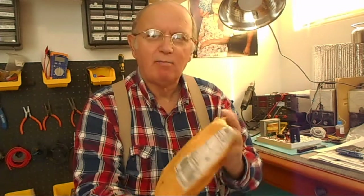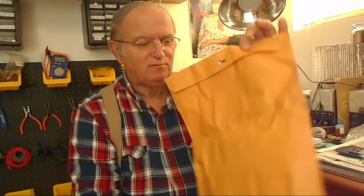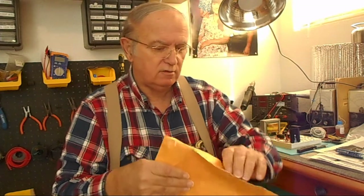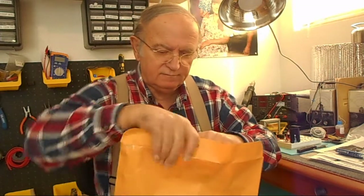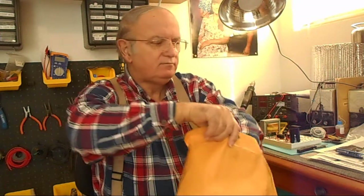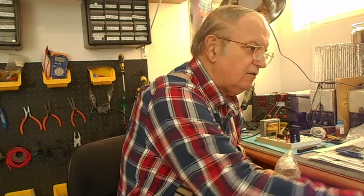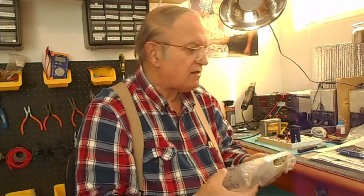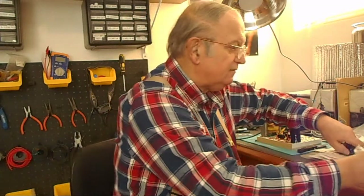It's amazing how people come up with different ways to pack stuff. This came in a big envelope. This came from a guy in Arkansas who had it listed on eBay.